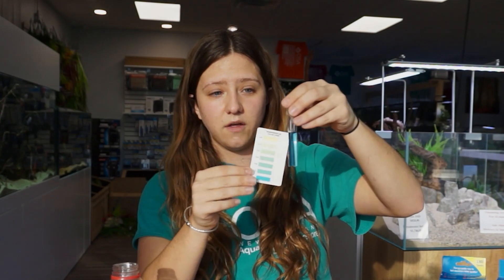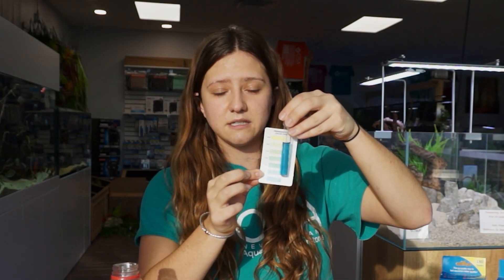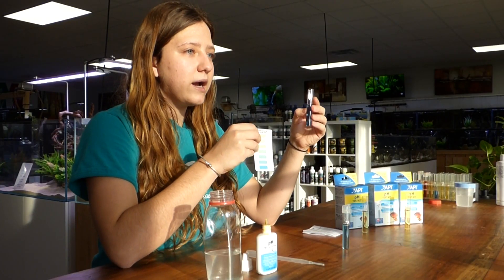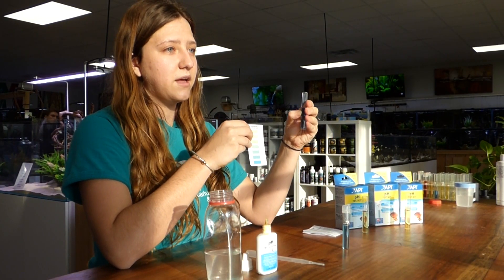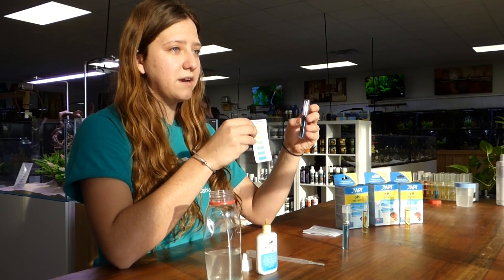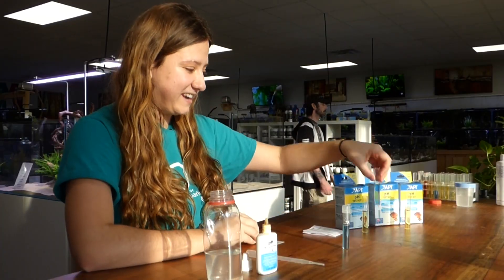I also have one on the higher end reading at 7.6, a little bit higher than the test I did today. If you test your aquarium water at home and you get the higher end of the range, I do recommend doing another test using the API high range pH test kit, because that can test pHs higher than this test kit can.